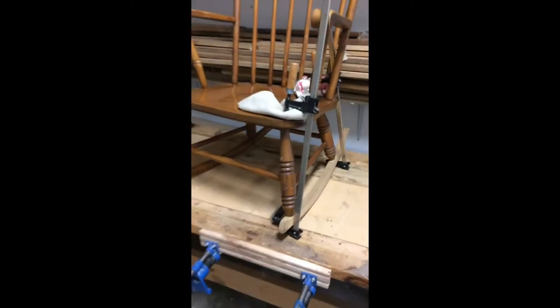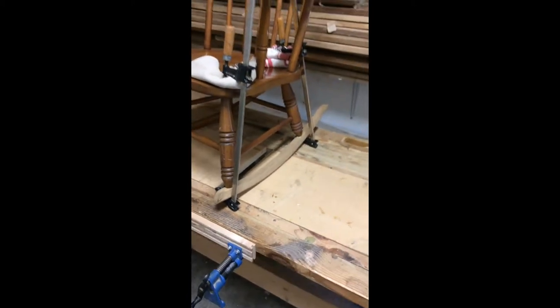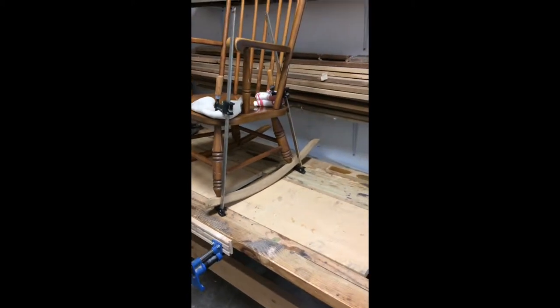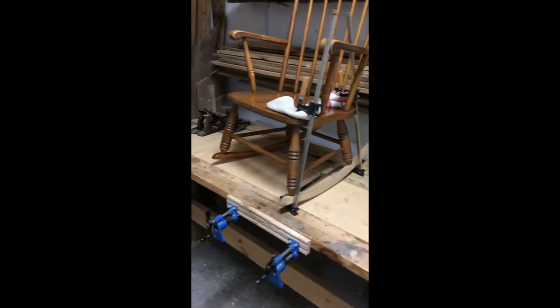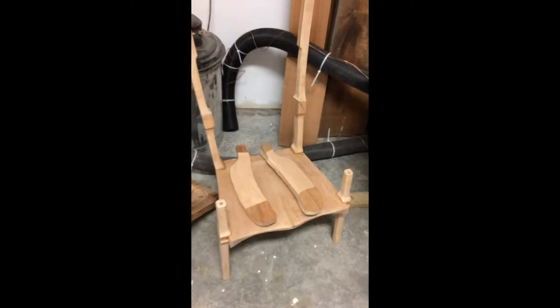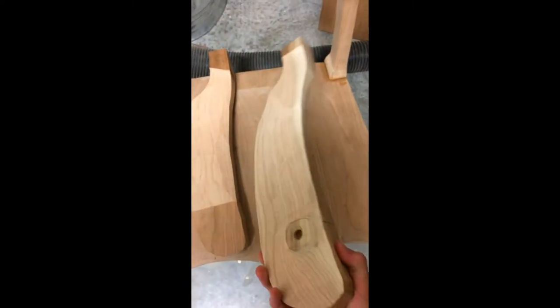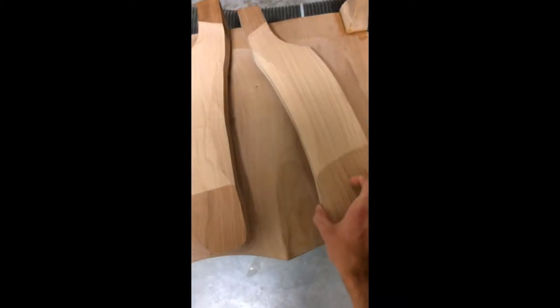On the bench I have a repair. A rocker on this rocking chair had broken in half, so I made a new one out of white oak. And then down here I've got another rocking chair in progress — just roughed out some of the carving on the armrests.